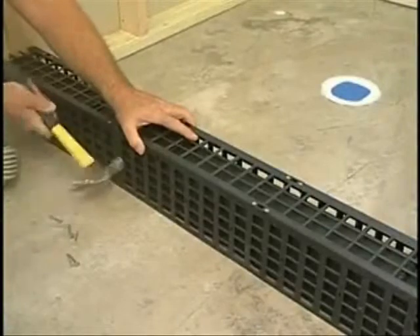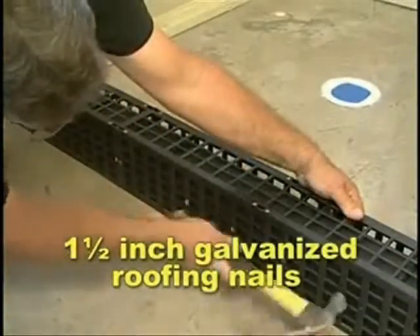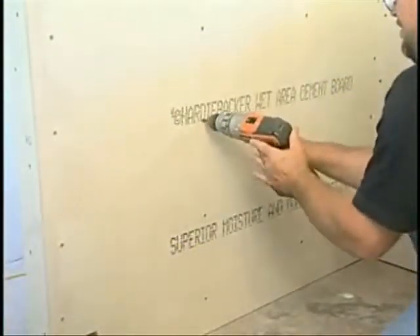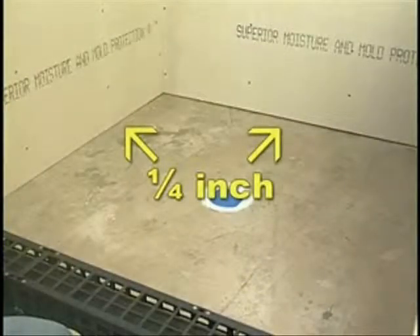Nail Kerb Perfect to the outside wall of the 2x4s with 1.5-inch galvanized roofing nails. Attach the wall boards not more than 1¼ inches above the subfloor. All wall boards and Kerb Perfect must be in place before continuing.